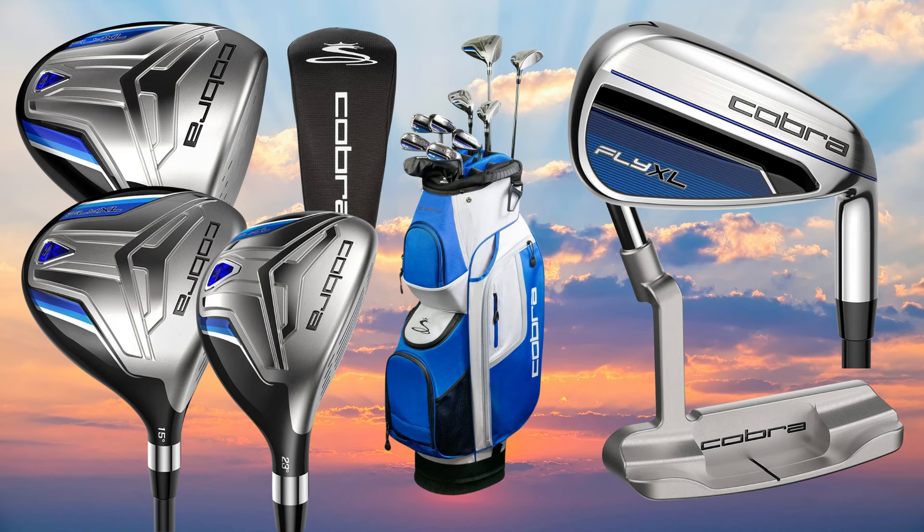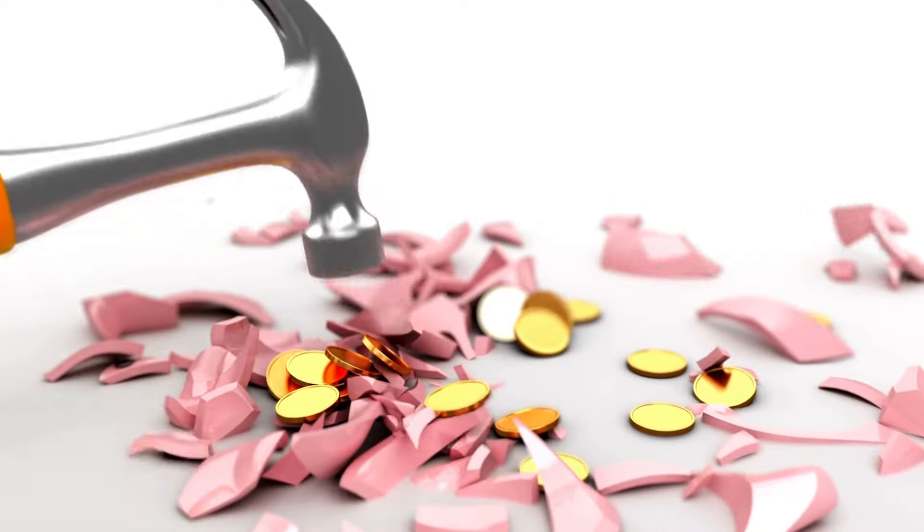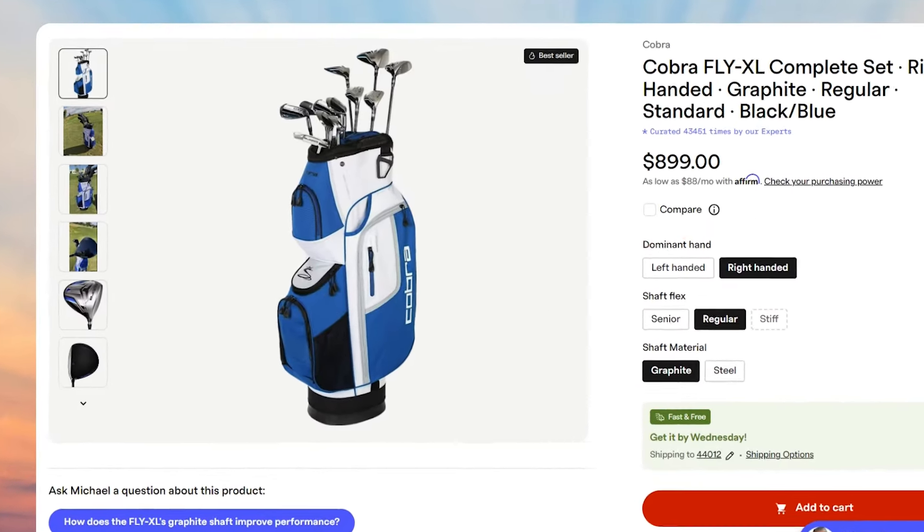So if you're looking for lightweight, easy-to-hit golf clubs from one of the biggest brands in golf and you don't want to break the bank, check out the Cobra Fly XL Complete Set. Let's do it.